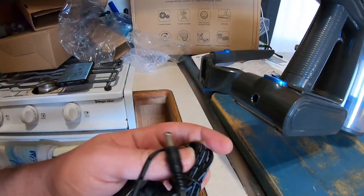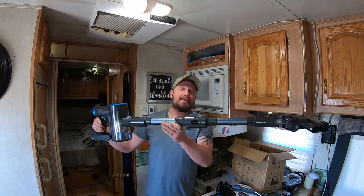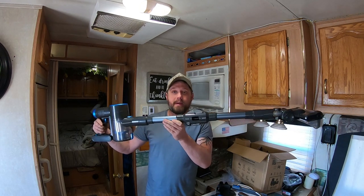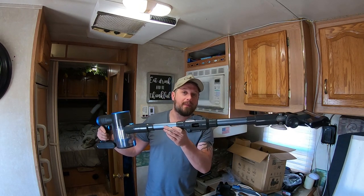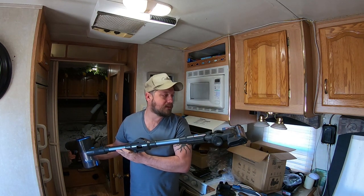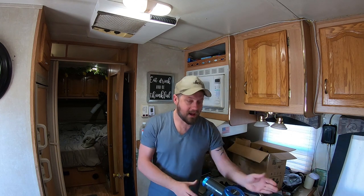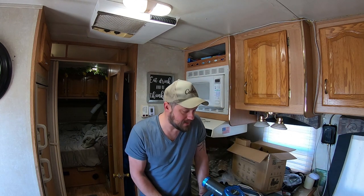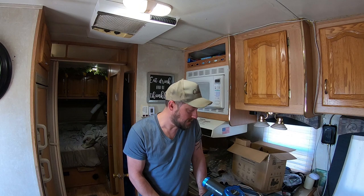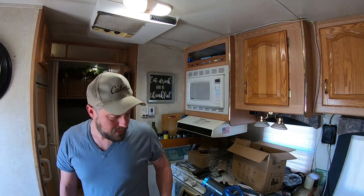This charger obviously plugs right into the back of the battery. So here it is — if you guys are interested in this, there will be a link in the description below. Please go down and check it out. I can dig it. As always with my review videos, I ask: is this something I would buy? Yes, it is. See you guys in the next video!